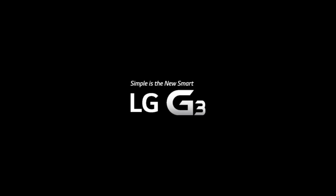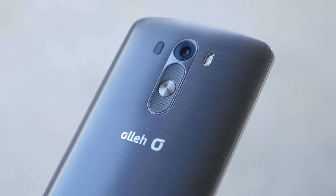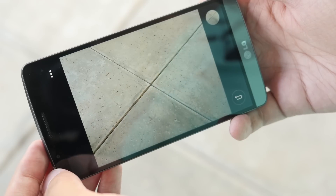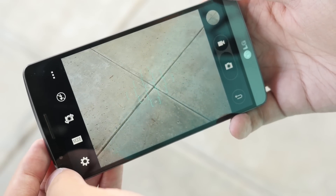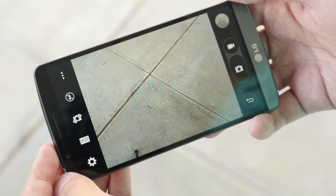This episode of Android Authority is brought to you by the LG G3. Another great part about the LG G3 is on its back, and that is the camera, right above that back button layout. These optics not only come with LG's great optical image stabilization, there's an enhanced version of it — OIS+.